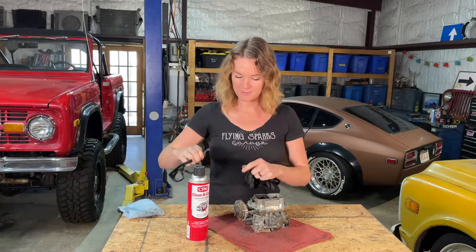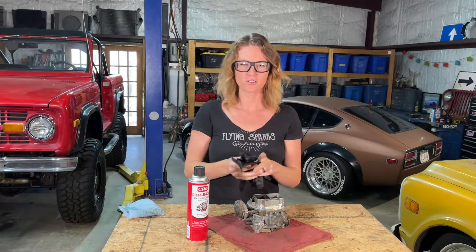Hey y'all, it's Emily here in Flying Sparks Garage again, and today I'm going to be using some of CRC's Clean-R-Carb. We're going to clean this here carburetor. What do y'all say we put our safety glasses on and our gloves? All right, let's get to work y'all.